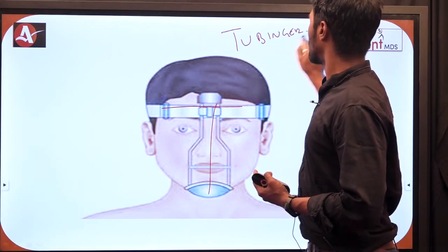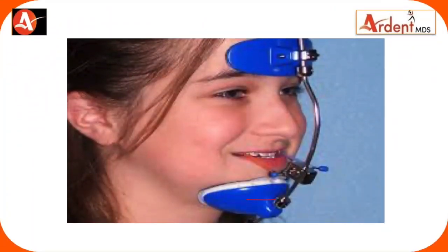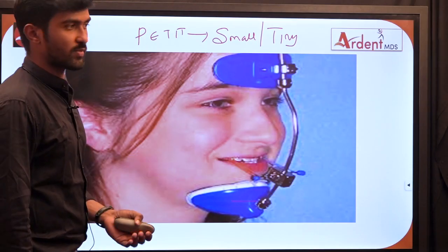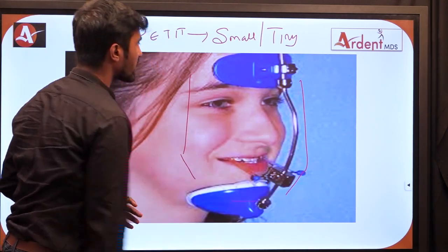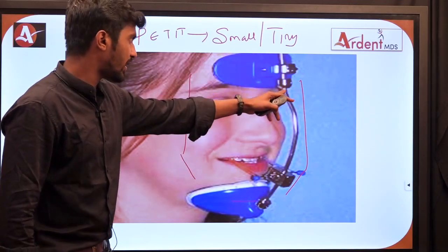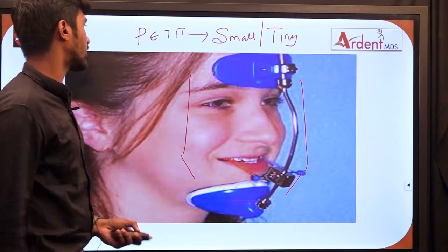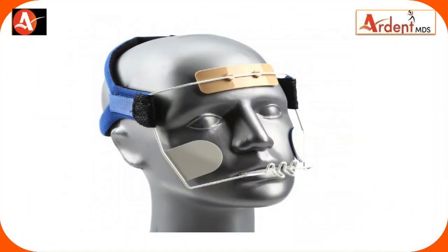Next we have the Petit type of face mask. Petit is a French term meaning small or tiny. Unlike the Delaire type, the Petit type does not have an external frame — it just has a forehead component, a chin component, and a frame that runs in the center of the face. This is called the Petit type of face mask.